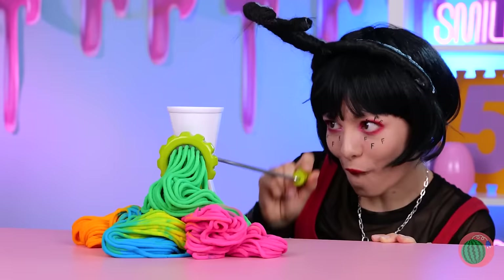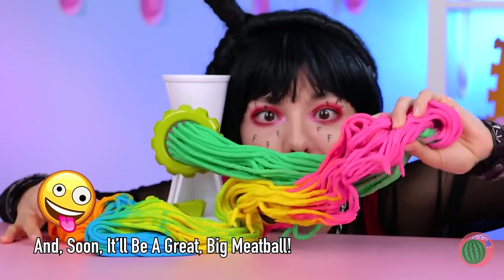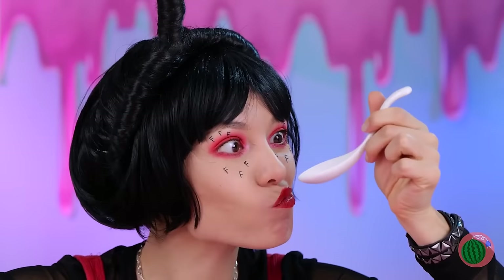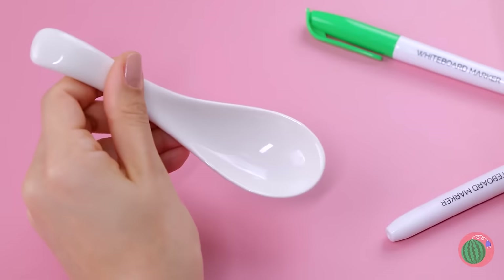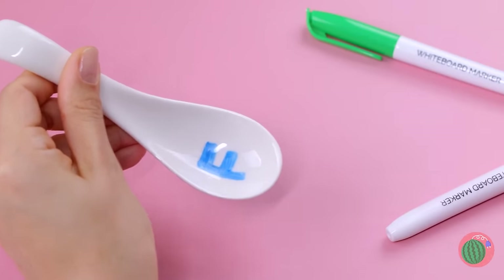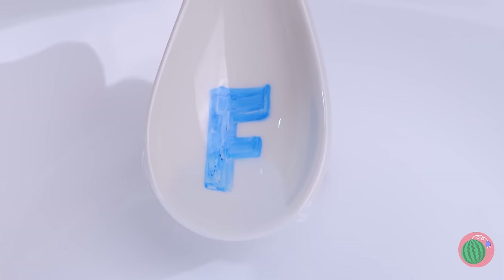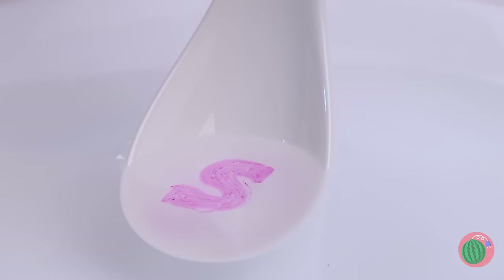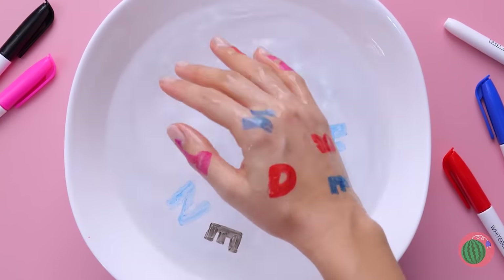Whatever it used to be, it's spaghetti now! When you're done with that spoon, take a dry erase marker, draw on your favorite letter, and add water. Pretty soon it's gonna look like alphabet soup! Temp tattoos have never been easier.